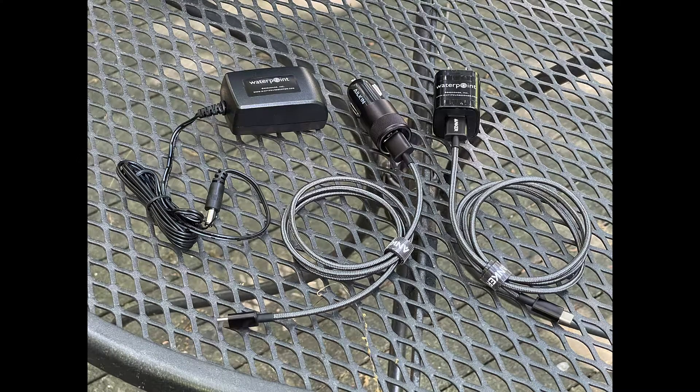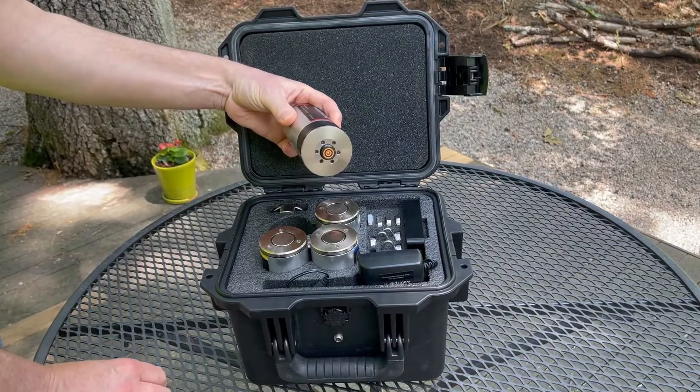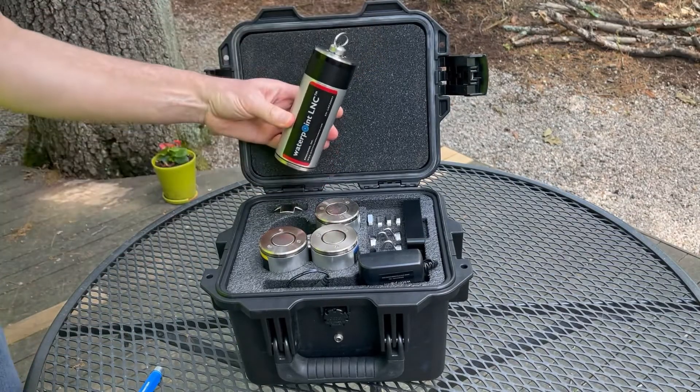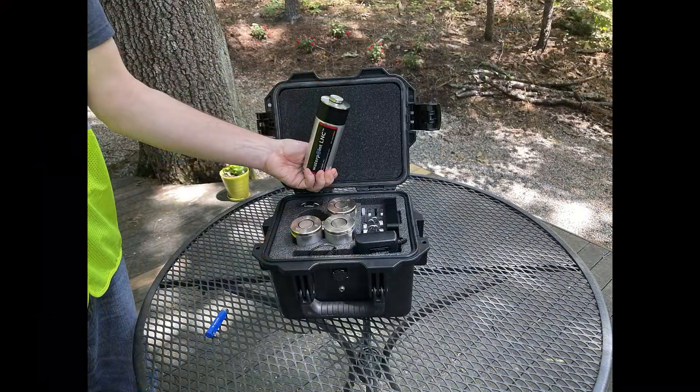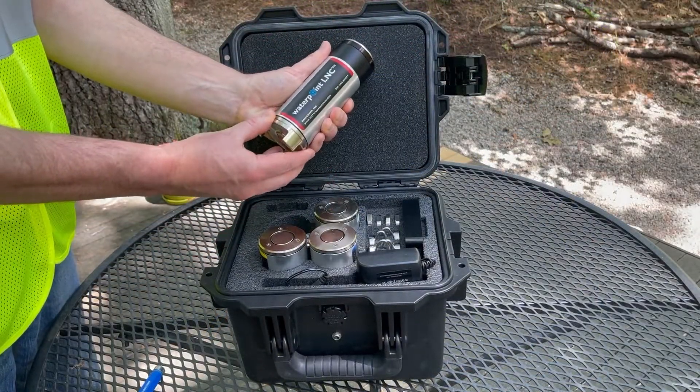Please only use the charger that comes with the unit. Sensors and base turn on and off with a magnet. Caps screw into the sensor top, finger tight, to make it waterproof. A sensor can be used on asphalt by magnetically attaching to its ground plate.